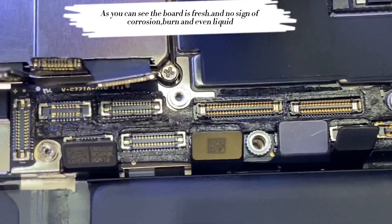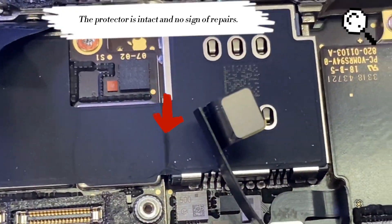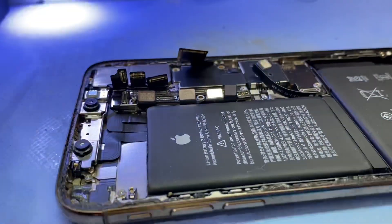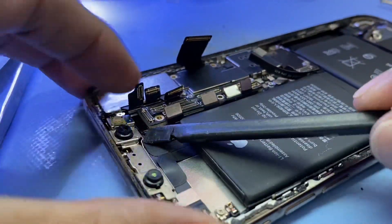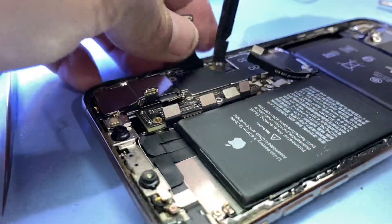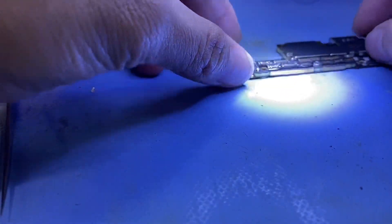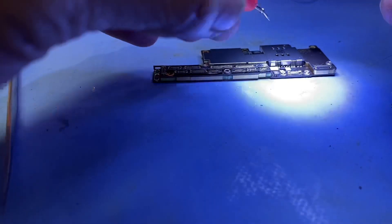As you can see the board is fresh with no sign of corrosion, burn, or even liquid. The protector is intact and no sign of repairs. Take out the board and let's check. Double check — maybe we missed something. The board is so fresh.